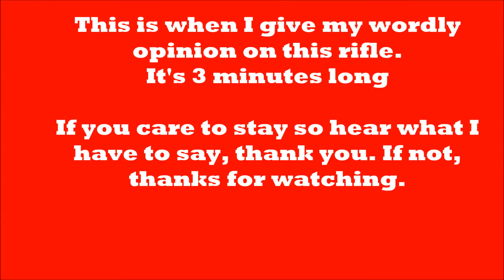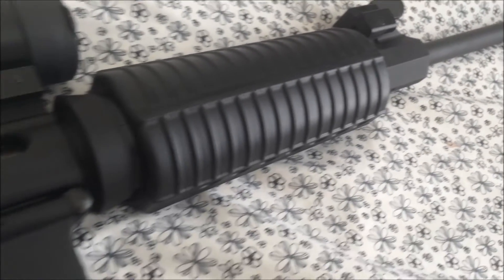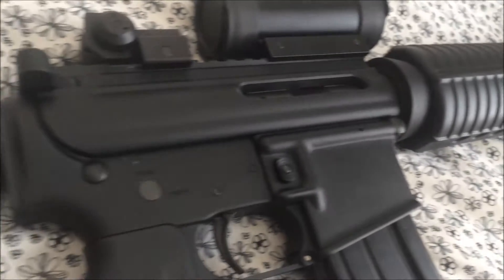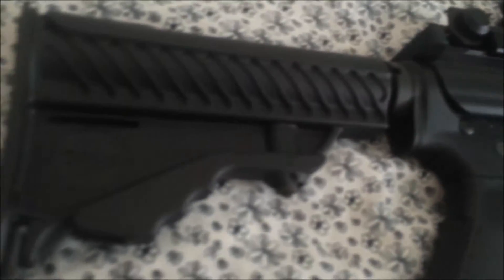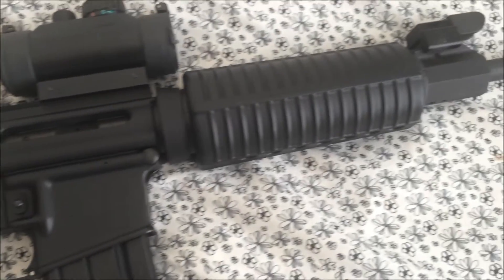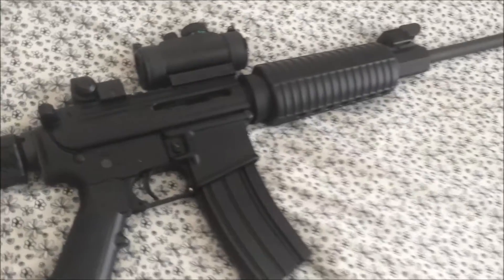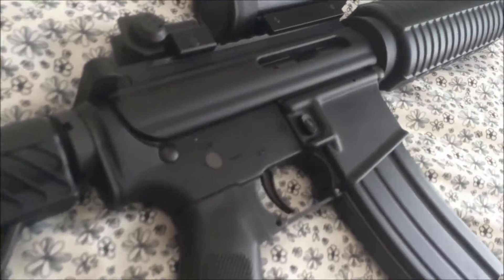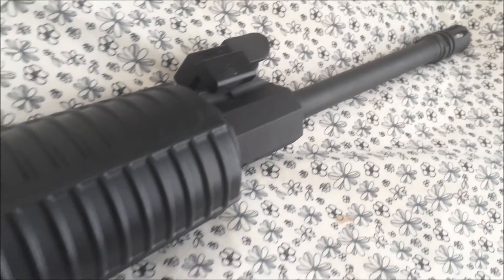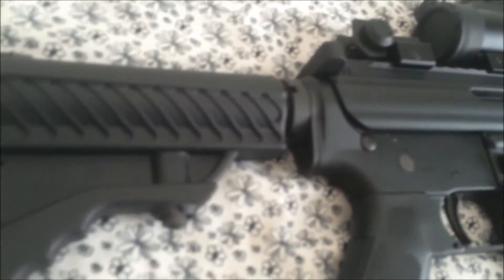Welcome to the personal review section, where I'll give my thoughts and opinions on this rifle based on my experience. I think it gives you a big bang for the buck — it's really good value. When I got this rifle, I picked it up at Academy last year for my birthday for $500, and that really stood out to me. It's definitely affordable and an excellent entry-level rifle. You can't really beat the price with any other AR-15 for what it's worth.